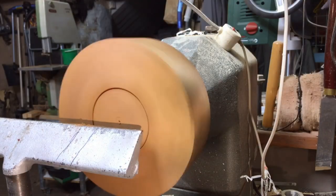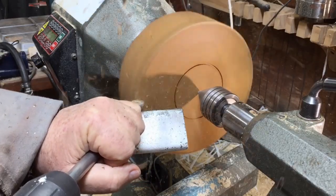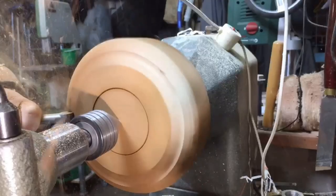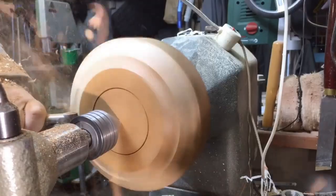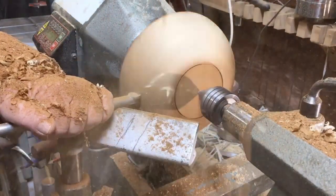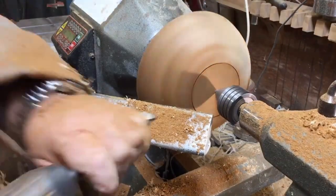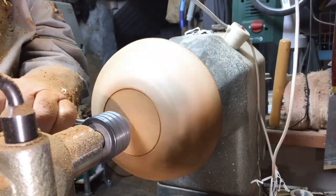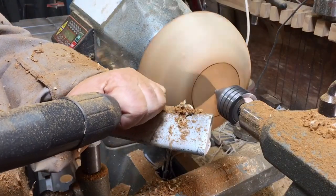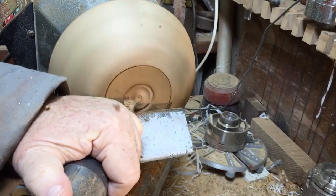First, thank you very much for coming back to my channel and supporting it. What I'm going to do is mark a new recess — that will be the base of the ball. In this recess I'm going to hold it, as I usually do, to turn it to the other side. I'm using the V-shape carbide tool with an angle — it acts like a very sharp skew and it cleans the wood quite nicely. Here I'm going to do the recess.